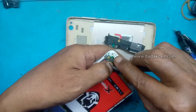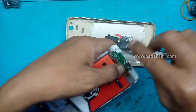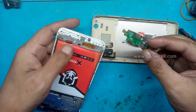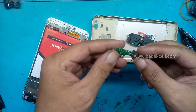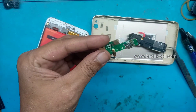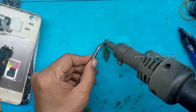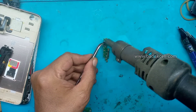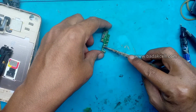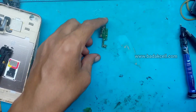Hati-hati. Kelihatannya ini sudah mekar, sering digoyang-goyang. Kita cabut di blower, konektor chargernya. Lalu olesi Siongka (flux). Kita kasih timah, solder.